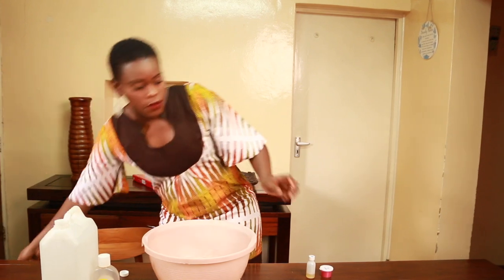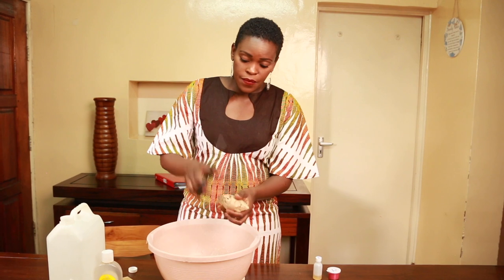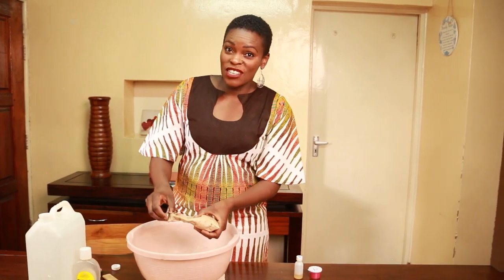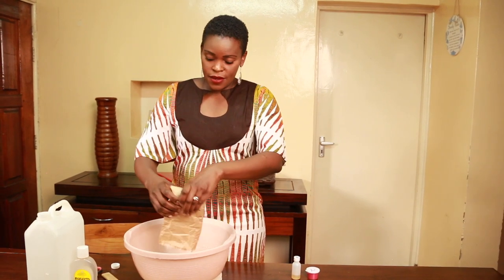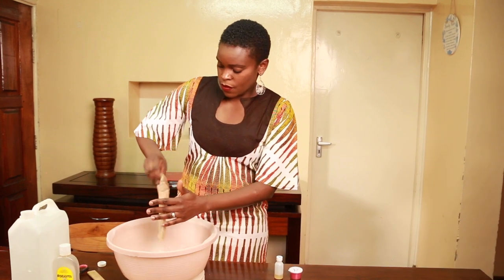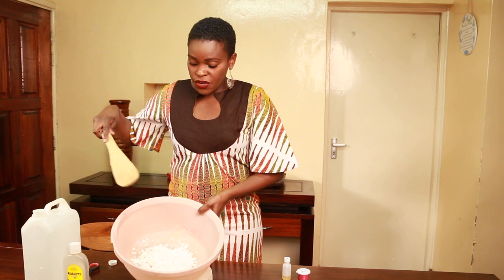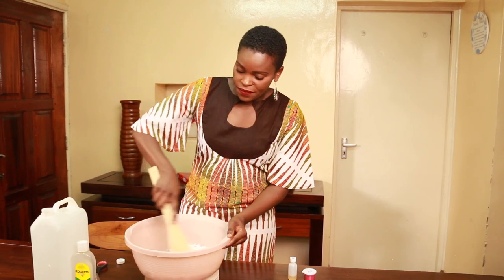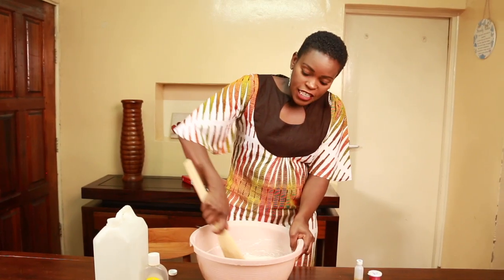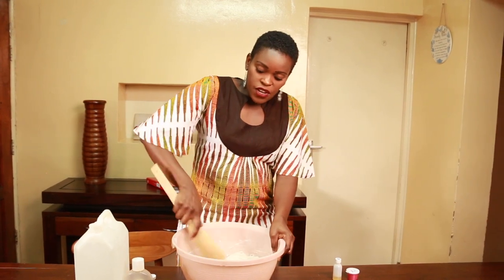We're all about saving money and reducing our household budget because here the way things are going we need every single coin. So once you've put in your first three ingredients, mix and make sure everything has incorporated well before you go to the next step.